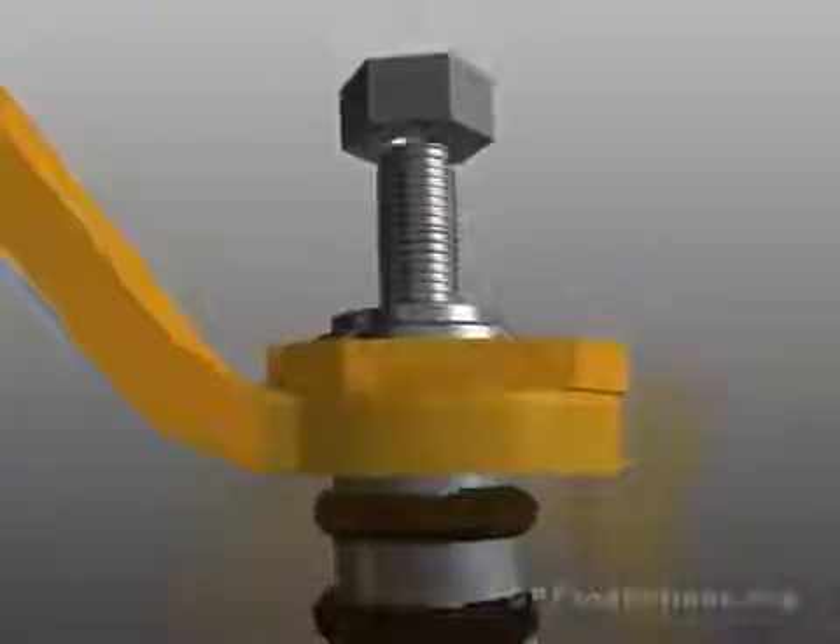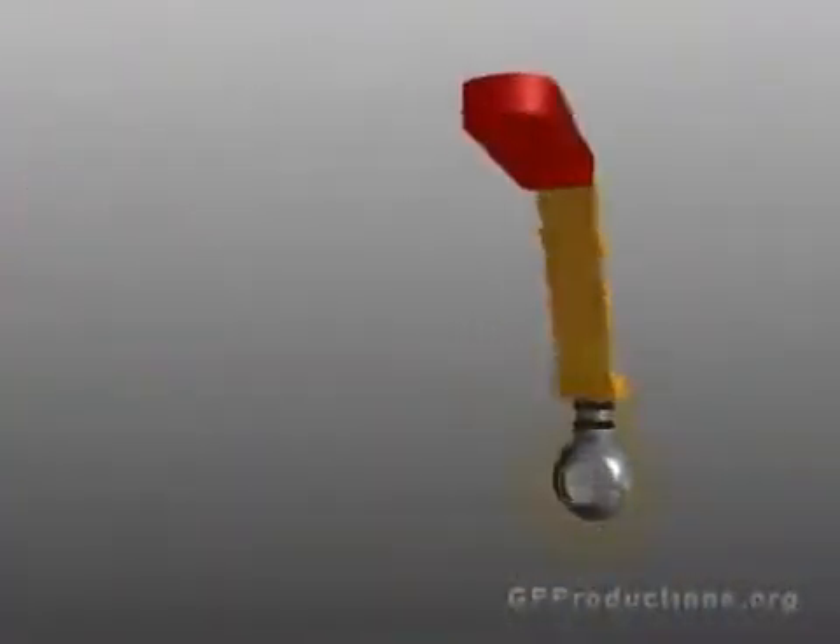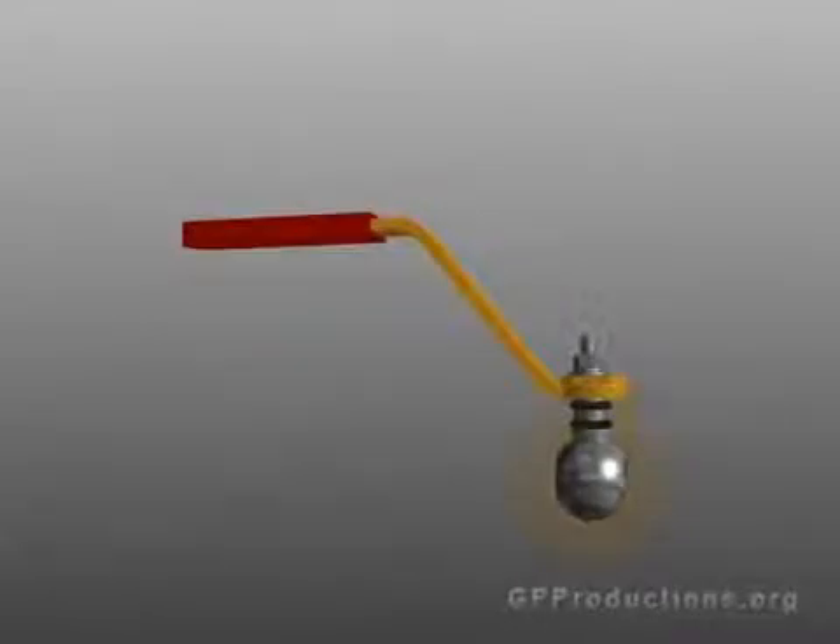There is a slot machined into the top of the ball. The stem fits into this slot and is bolted to the handle on the other end. As you turn the handle, it turns the ball to either open or close the valve.